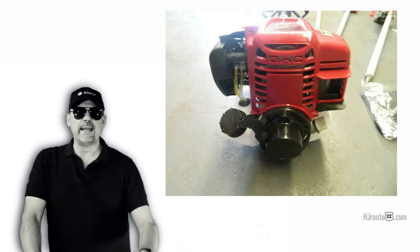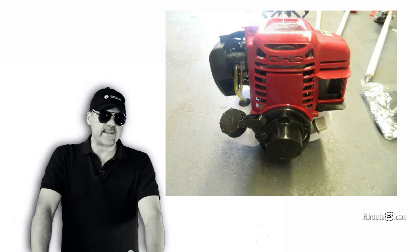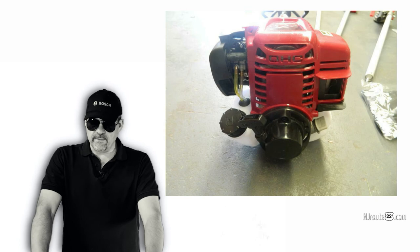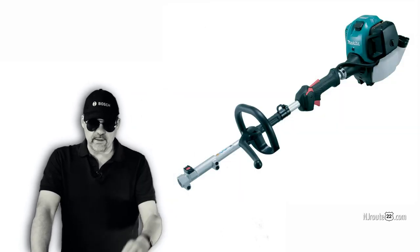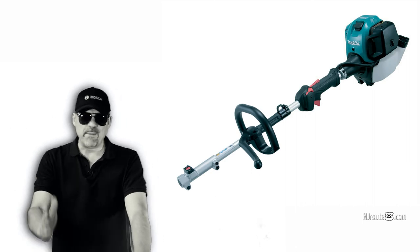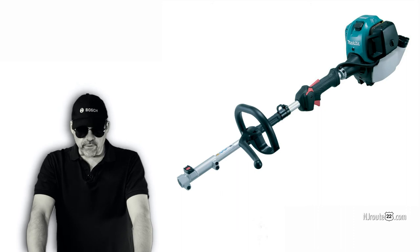Some of the high-end four-stroke equipment we bought — like my Honda string trimmer — is excellent. I don't think I'm ever going to replace that one; it works great. We also have a Dolmar, which is a German brand — basically a Makita MM4 — and that power has also been pretty much flawless. I've taken care of these things pretty well.